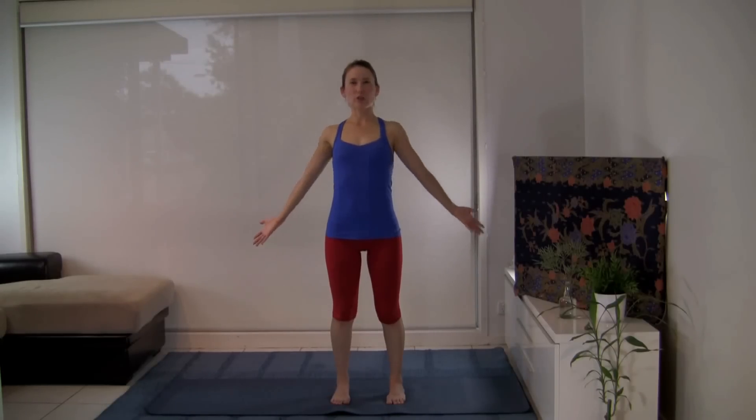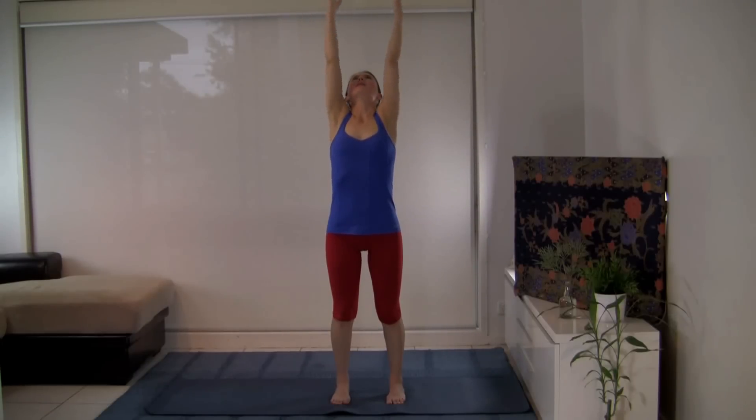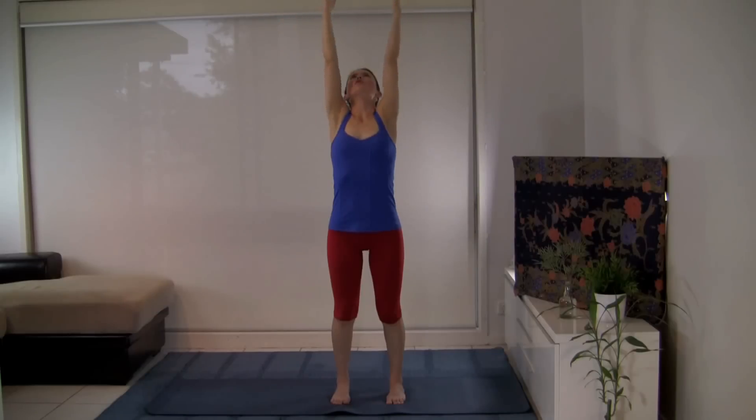With your inhalation, let's reach the arms up. With your exhalation, let's bring the hands to our heart. Inhale, fill the lungs. Exhale, empty the lungs. Synchronize movement with breath — a moving meditation.